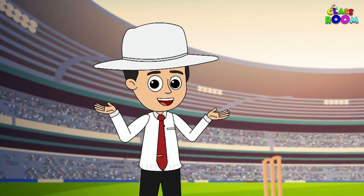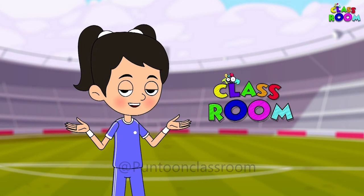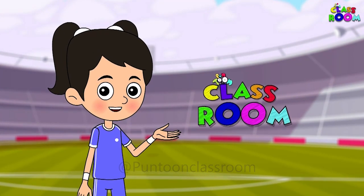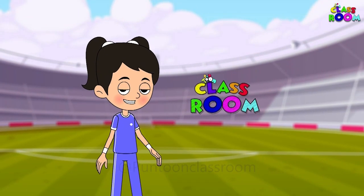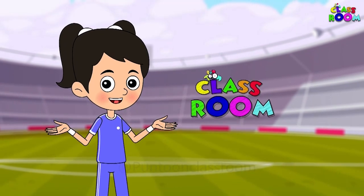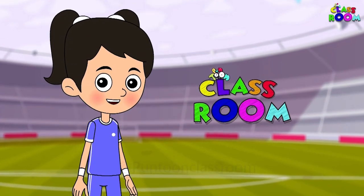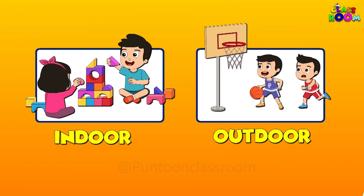Welcome to another episode of Puntoon Classroom! Today it's a fun, playful session about something we enjoy the most — play! Don't we all love to play games? Sometimes outside and sometimes inside our houses. Did you know there are two types of sports: indoor and outdoor?